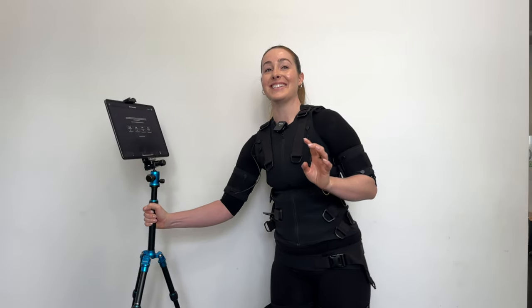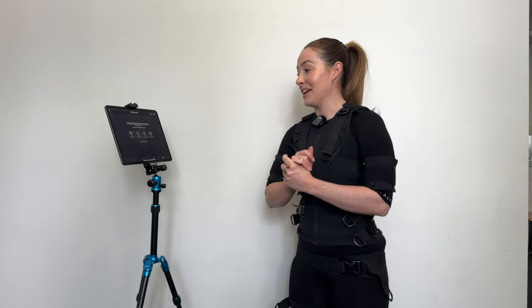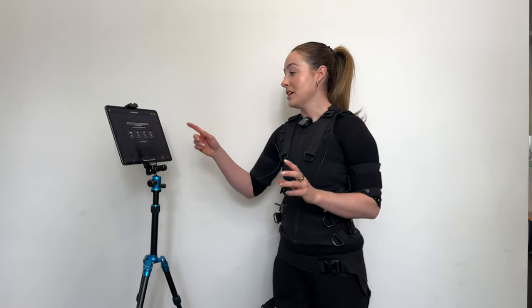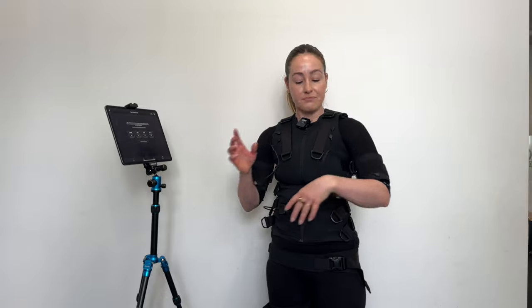I dialed in all of my settings. I did my strength, power, cardio, and recovery. It's a good thing that recovery was last — I think they designed that on purpose — because the strength and the power was such an interesting sensation. I've never felt anything like that in my life, and I've been an elite athlete since I was this tall. We never had access to anything like this. So it's really, really cool.